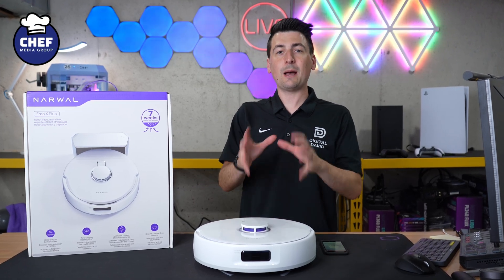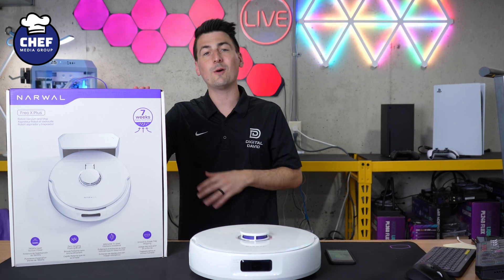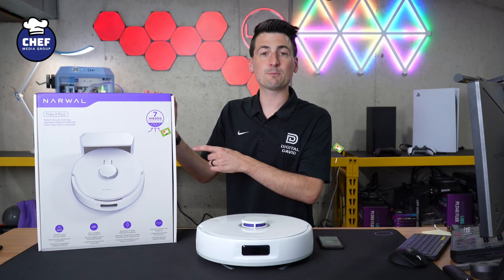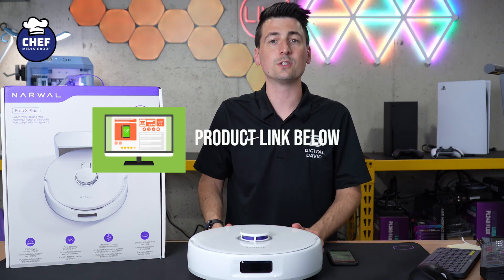Hey everyone, today in this video I'm going to walk you through how to set up and connect your Narwhal. This is the Frio X Plus with the Narwhal Frio app. If you're interested in this product or you want to find out more about it, the link to this vacuum will be in the video description.